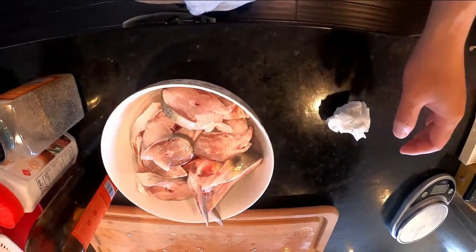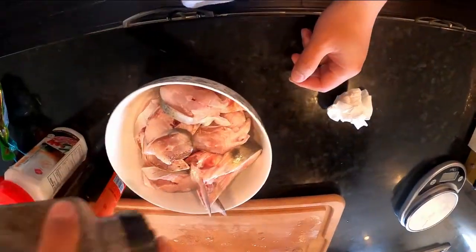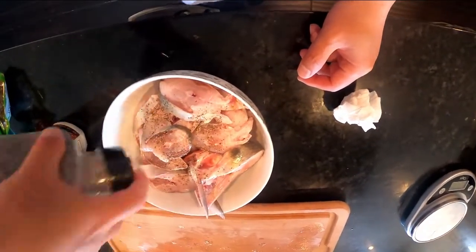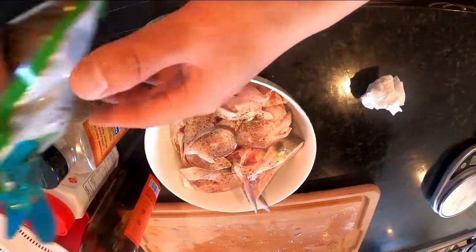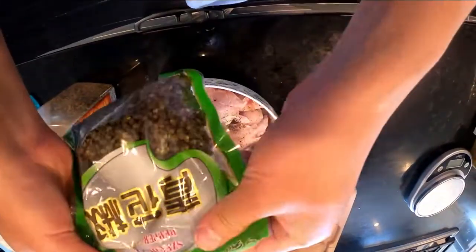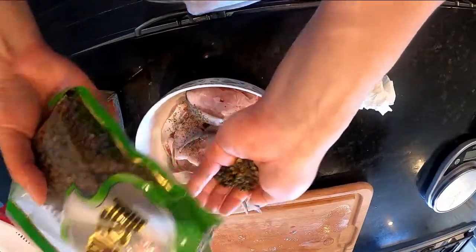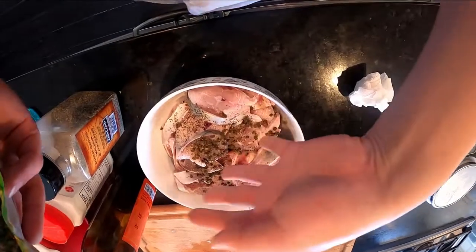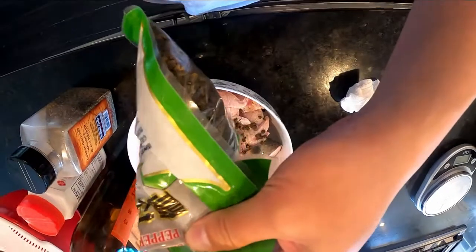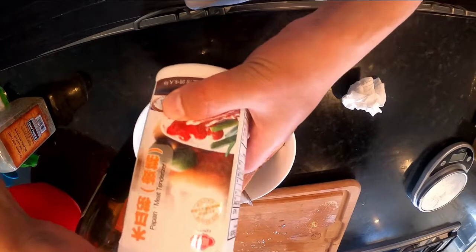So now we need to put something inside. This is black pepper, and this is Chinese pepper — this will make your mouth numb. I like this kind of flavor of pepper. And then it's sweet potato powder.